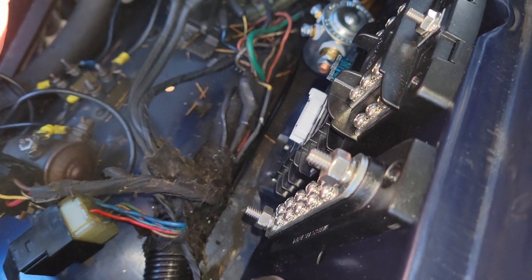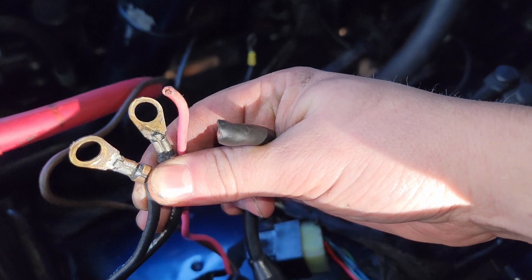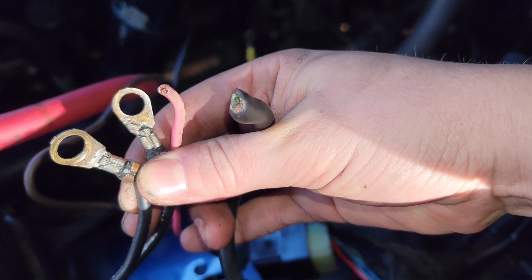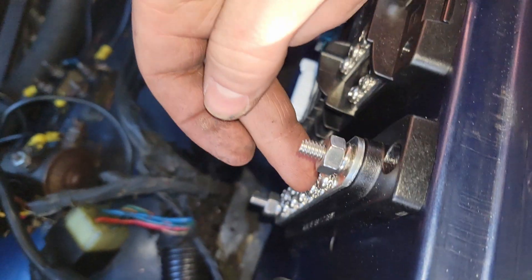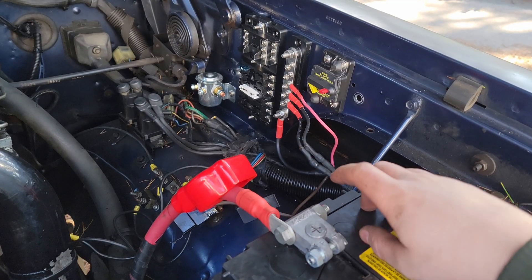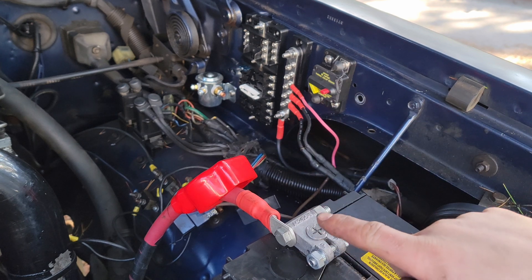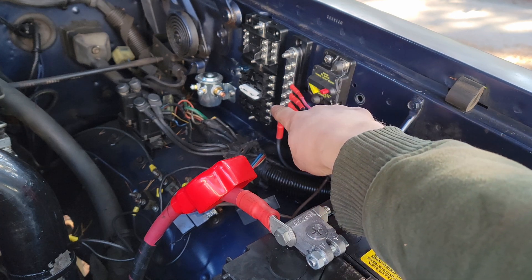Now I'm going to wire my factory wiring that was on the positive terminal over to this bus bar as part of my fuse block setup. The two wires on the left go to my grid heaters, the pink wire goes to my hazards, and the far wire on the right goes to my fusible links — all getting wired right to this bus bar. Now that those factory wires are mounted to the bus bar, I want to wire from the battery to the circuit breaker and then from the circuit breaker to the bus bar.